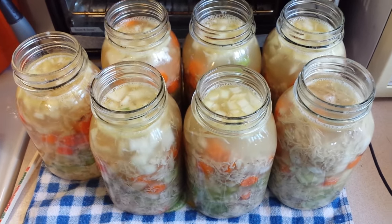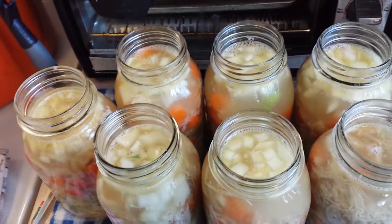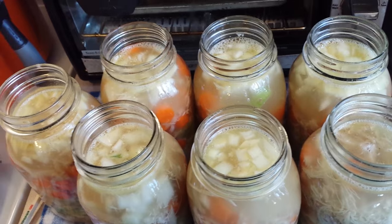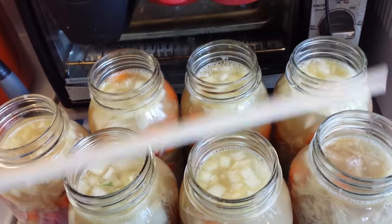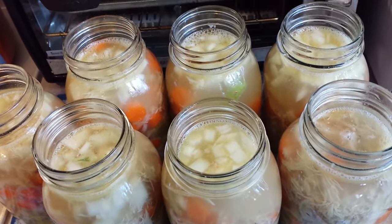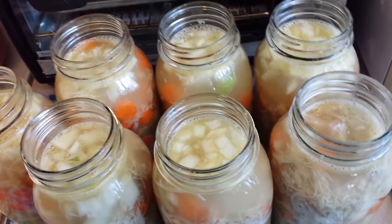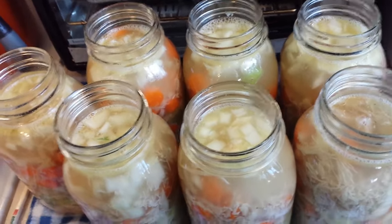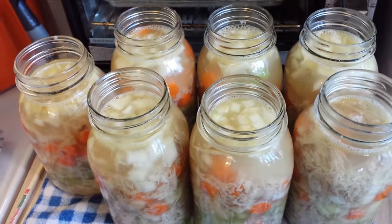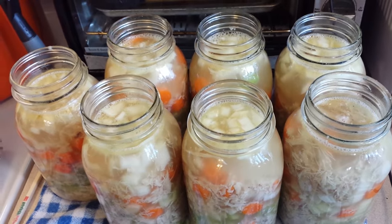The jars are ready to go. I'm going to wipe the rims, put the lids and rings on, and get the canner ready with the appropriate amount of water. You need to read the instructions on your canner to find out how much water yours needs. These will process for 90 minutes at 10 pounds of pressure for my elevation. I've debubbled them all with my plastic chopstick. I'll probably add a little salt and a touch of pepper to each jar — if they need further seasoning upon opening you can do that then. Salt is optional if you prefer low sodium.